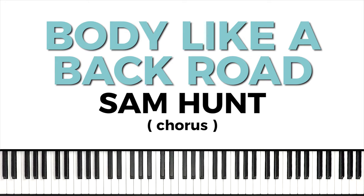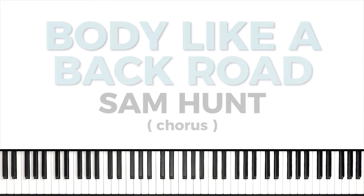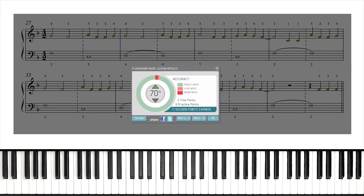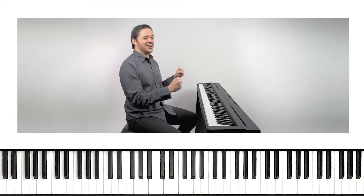That section I'll be breaking down in detail sounds a little something like this. One, two, set, go. Yes, a hundred percent.